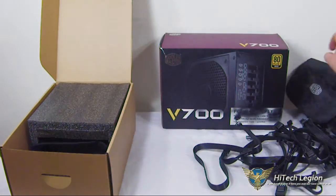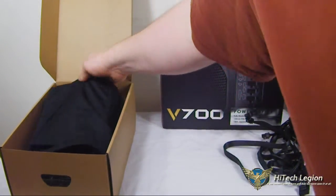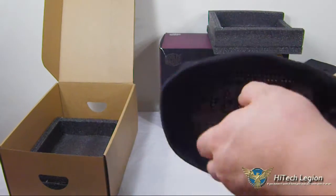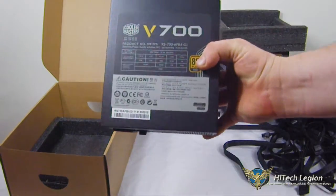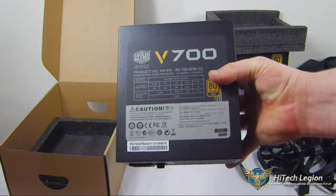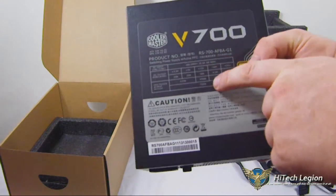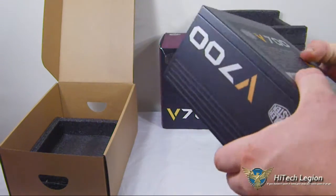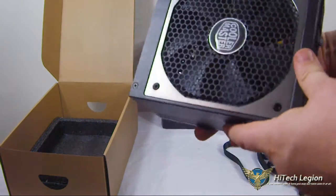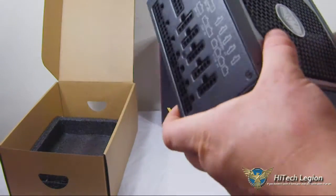And those all come in their nice little pouch, so you can put that on a shelf if you want. Nicely packed inside foam and its own little bag for storage is the power supply itself — the V700. If we look up here, we can see grand total output 700 watts, with 696 on the 12-volt rail itself. We have a nice, very large fan here, 135 millimeters, to help keep it cool.